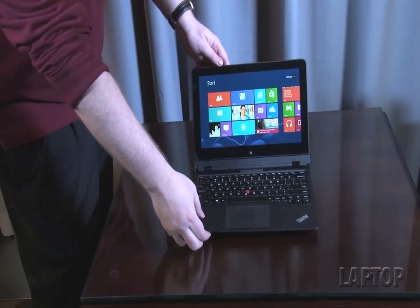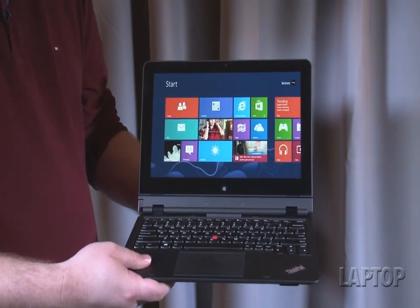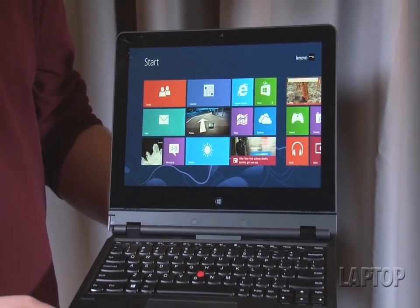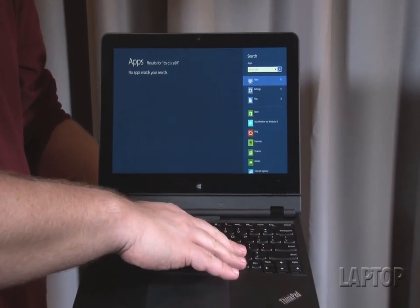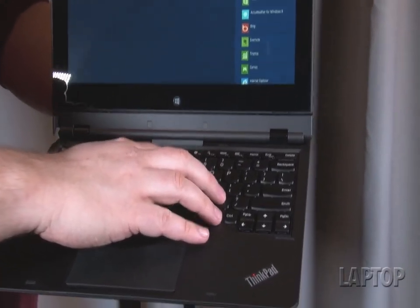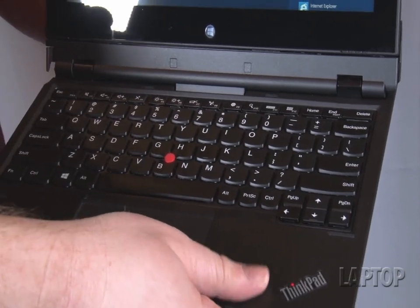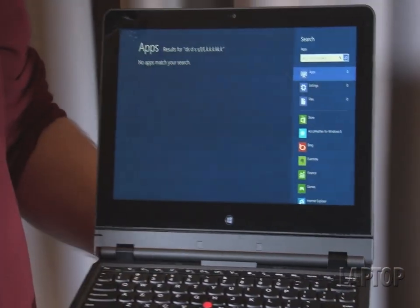If you take a look at this, first of all, this 11.6-inch notebook looks like a very normal Ultrabook. It does not just look like a tablet that has been strapped to a keyboard dock as an accessory. The keyboard here feels like a real ThinkPad keyboard with lots of good feedback. You've also got a nice soft-touch deck here, so we think this is going to be a really excellent typing experience that already feels really good to us.